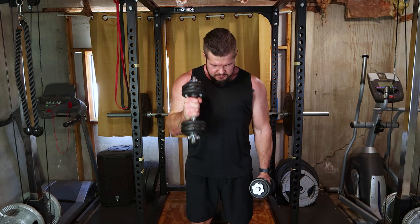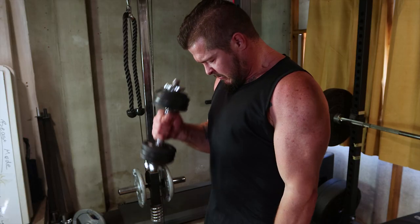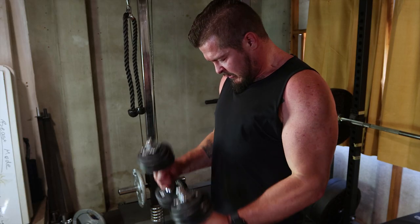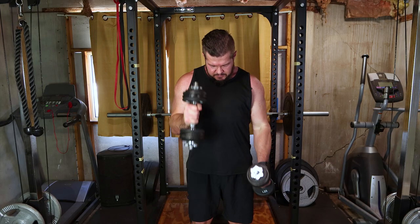As a bonus, add hammer curls for bicep and forearm development. Hold dumbbells with a neutral grip and curl. This creates a well-rounded arm. Go for three sets of 12 to 15 reps.